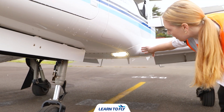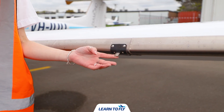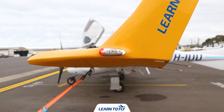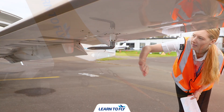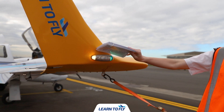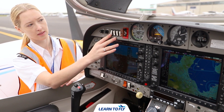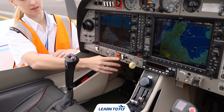We can now begin our external checks, checking the landing light and the stall warning. Moving along to the position and strobe lights on the left wing tip. We also want to check the pitot heat ensuring it's warm, then moving around to the strobe and position lights on the right wing. Once we've done so we can head back into the cockpit, turning all the lights off, the pitot heat off, and then turning the master switch off as well.